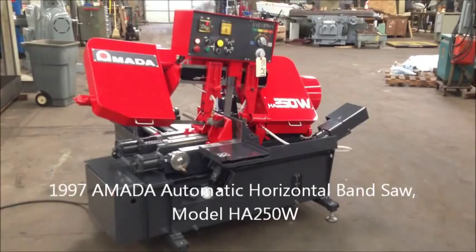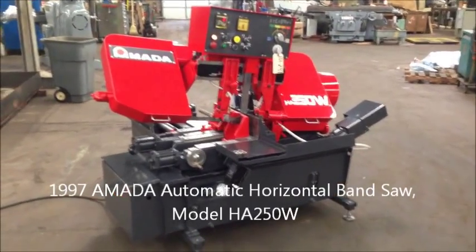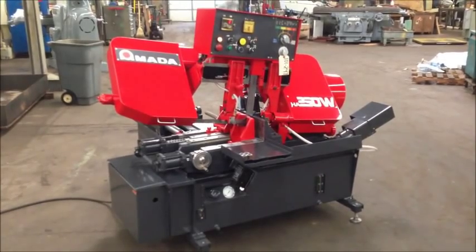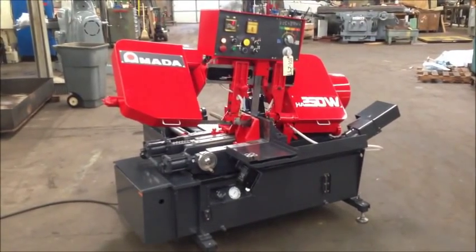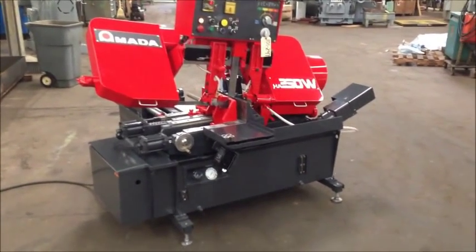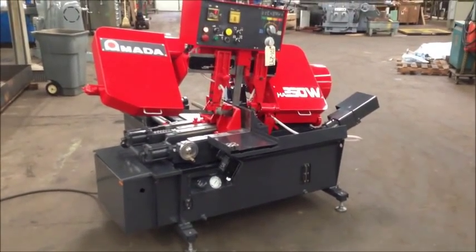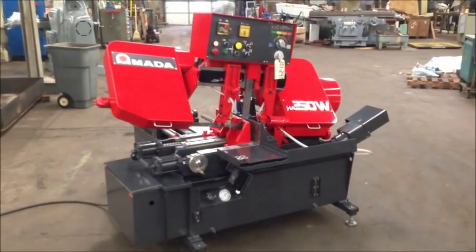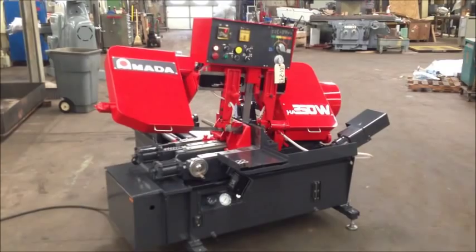We're back at Industrial Surplus to do a video demonstration of our Amada model HA-250W automatic horizontal bandsaw, built new in 1997. It has a capacity of 1.5 inch up to 10 inch diameter rounds and rectangular cuts of 12 inch by 10 inch.